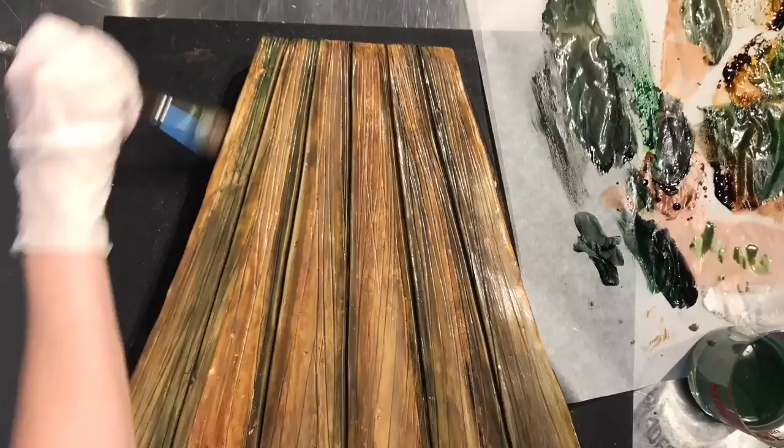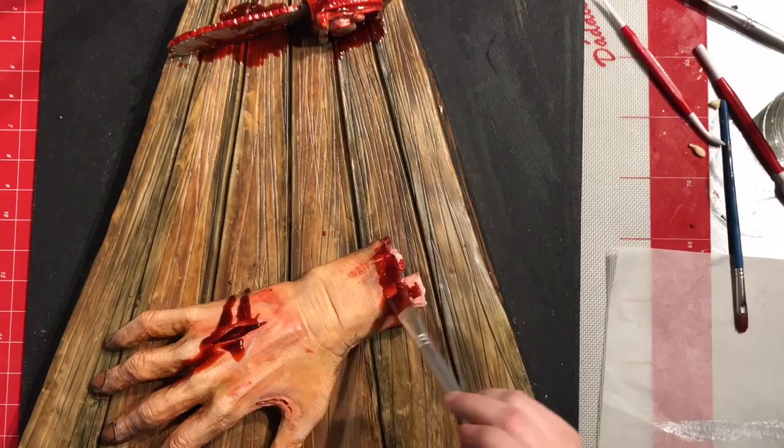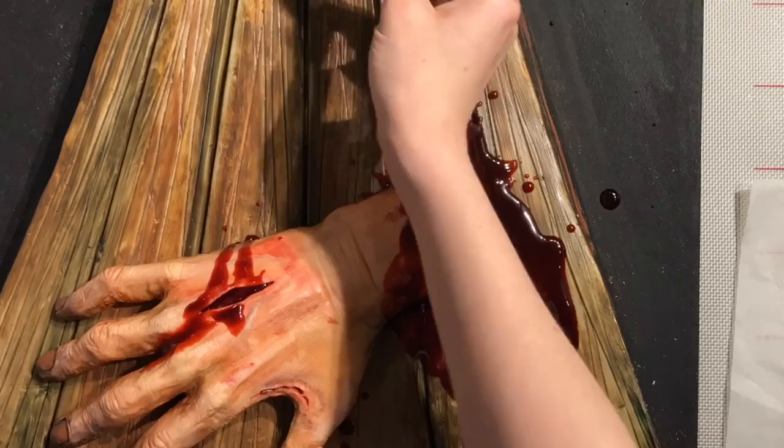These are very dirty floorboards — it's a very dirty floor. I added some dark, black, muddied colors, and blood. The customer wanted a lot of blood, which makes sense. The blood is made from jam and water — make sure it's seedless jam and it makes a perfect blood. I do add a little extra red food color and a little dab of green food color to make it a deep red.